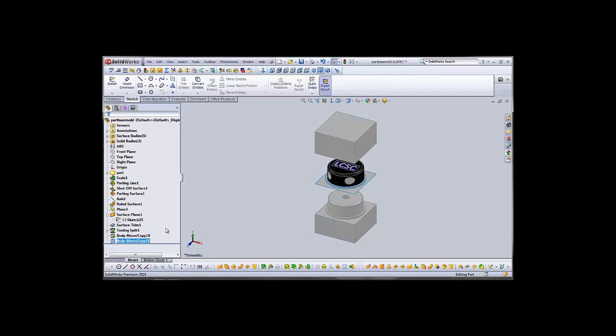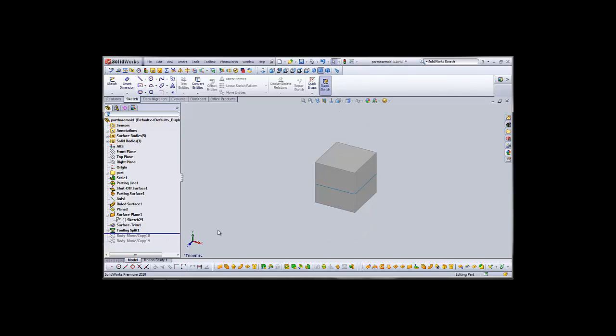First thing we want to do is collapse our mold back down by rolling back our bar, then we'll select the core tool off of the mold tools bar.